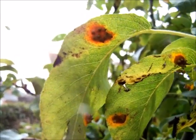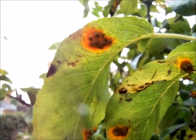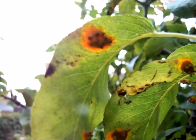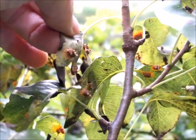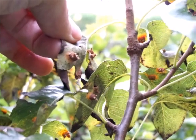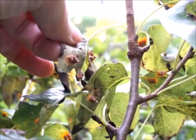The fungus seems to do most of its damage on the underside of pear leaves, and this is where the millions of spores will form. Here's one where you can see on the underside of the leaf there are little white structures which I believe the spores will come out of.